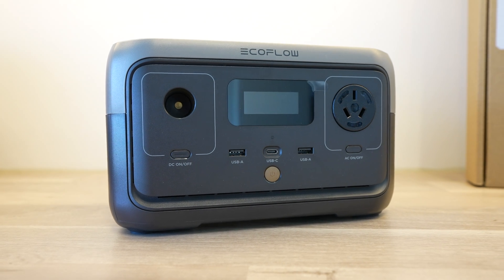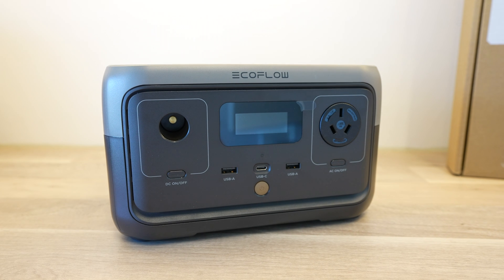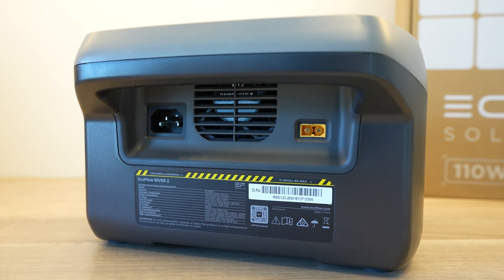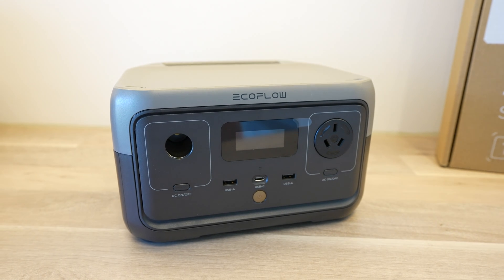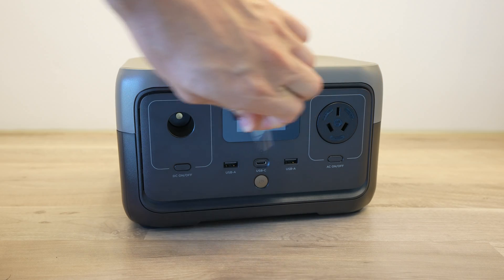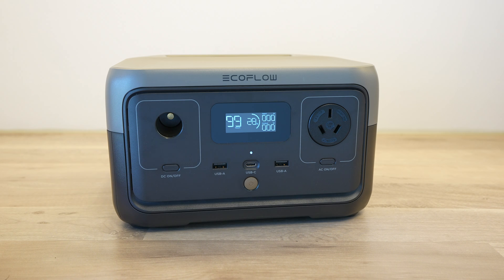Inside the River 2 is a 256 watt hour lithium-ion phosphate battery which is good for over 3000 full power cycles. So if you used the full battery capacity every day, it would last up to 10 years and still have 80% of its original capacity. Lithium-ion phosphate batteries are also less prone to combustion and thermal runaway than lithium-ion batteries, and the integrated battery management system continuously monitors the voltage, current and temperature to ensure it stays within safe operating limits.